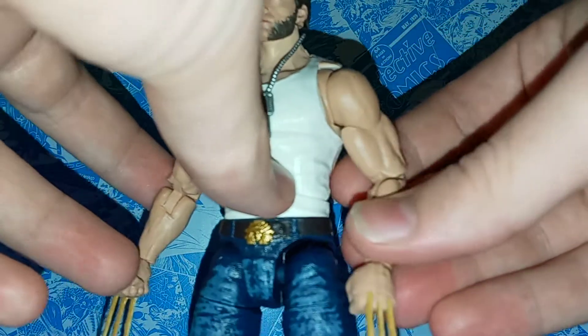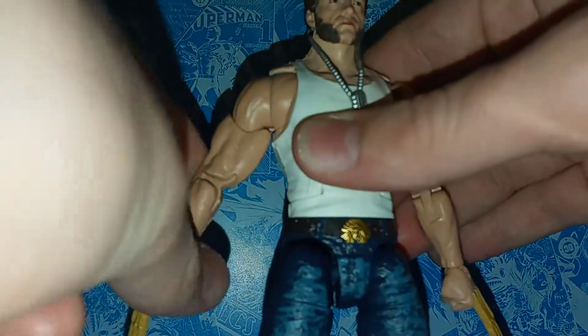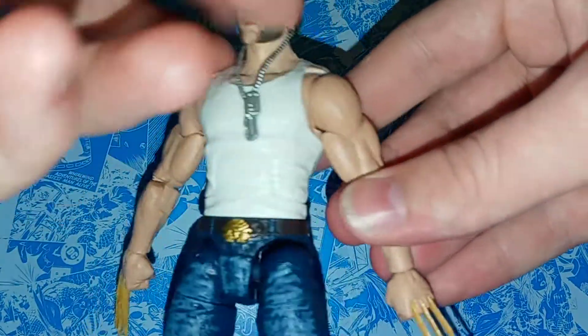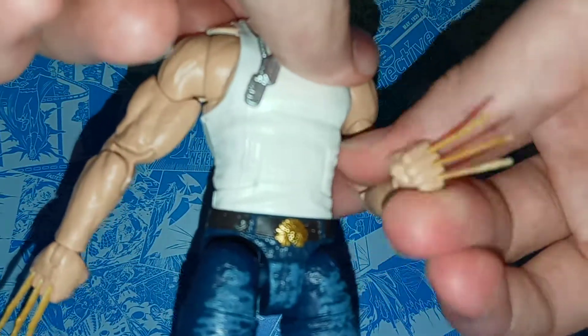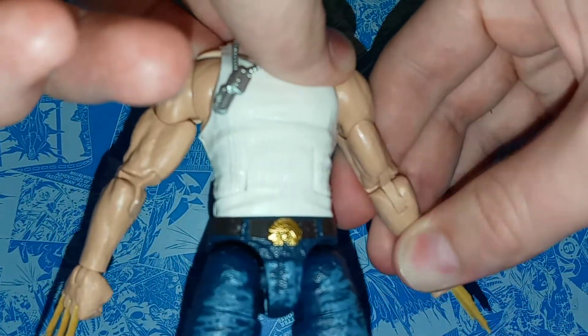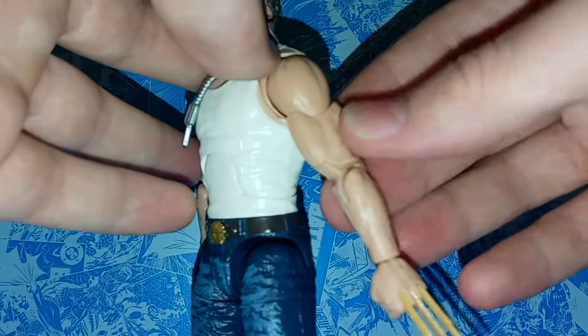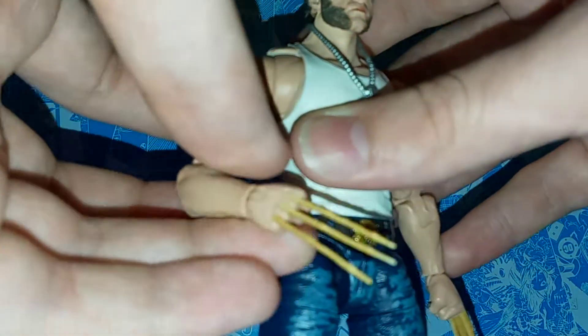One thing that's really cool about this is that he has the pinless joints. This is a new technology that Hasbro is trying to do on the action figures, so where there would be pins, he no longer has them. I was kind of worried about that new technology, but the pinless joints look really good on the arms — the hands also move. I can't wait to see them do that with more of the characters.